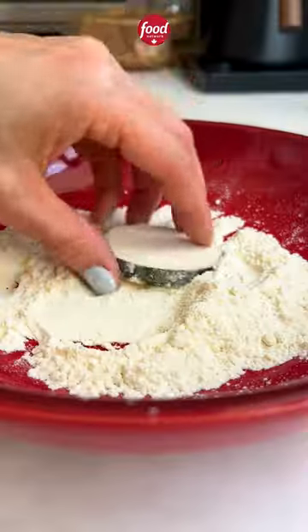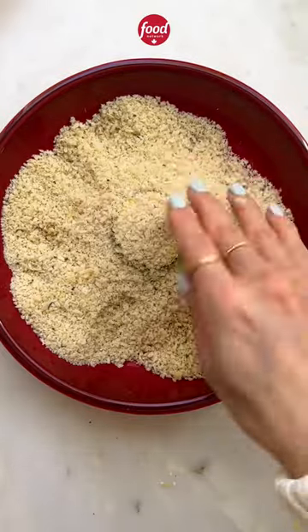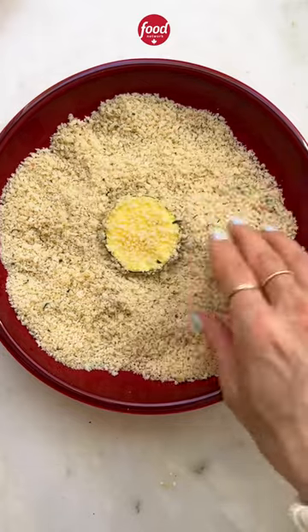You know what's next. Coat each slice in the flour, shake off excess, dip it in the egg mixture, shake off the excess, and finally into the panko mixture, pressing lightly to adhere.